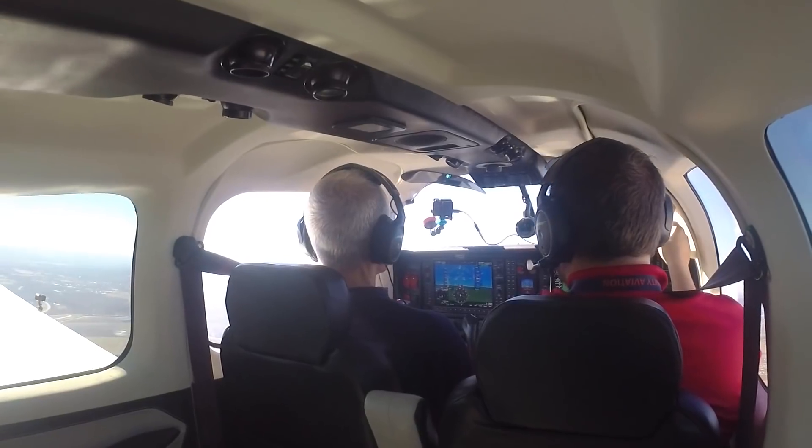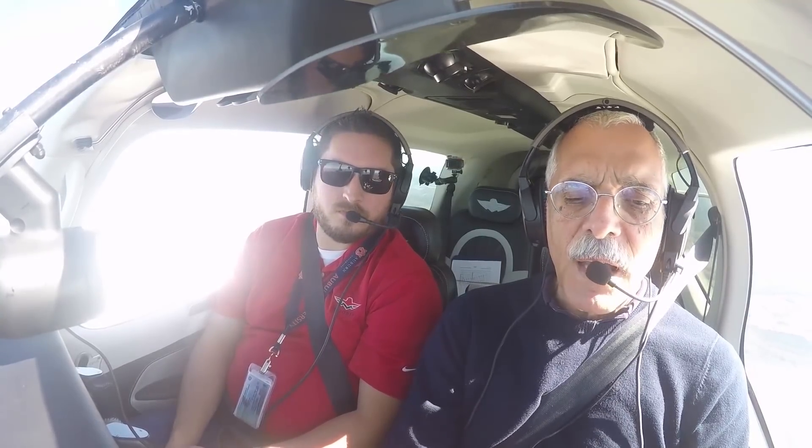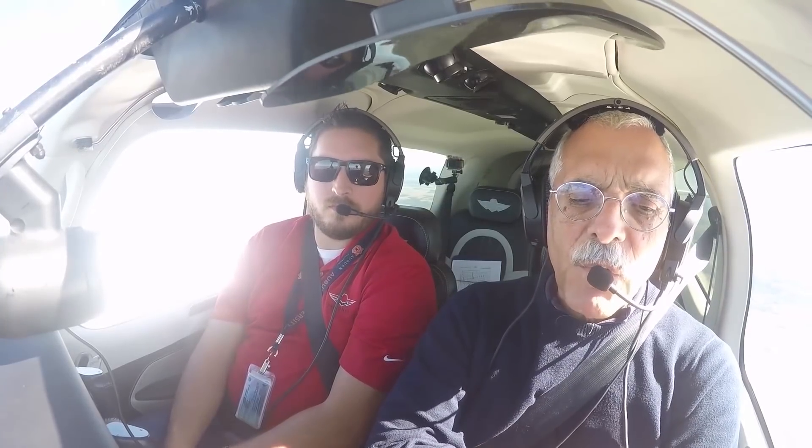Settled out at 4,000 feet — a low cruise you might use into a strong headwind — we're seeing 174 knots indicated, 184 knots true, with a fuel flow of 18.4 gallons per hour at best power. Back up to 8,000 feet, the sweet spot: 164 knots indicated, 174 knots true, on just 13.7 gallons per hour.